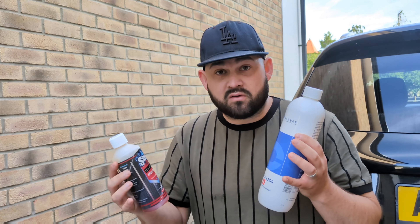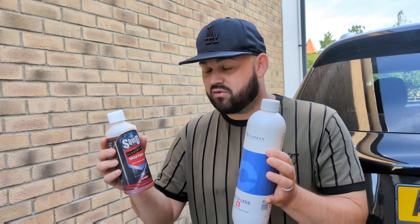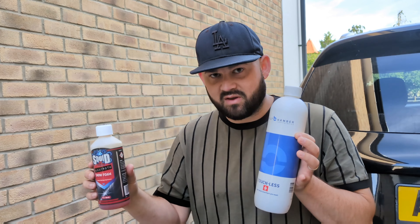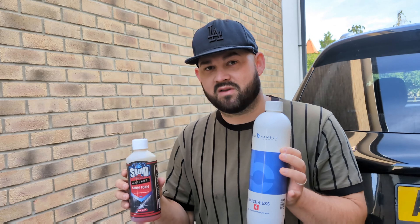This is the car we're going to be testing the snow foams on. You can see it's got quite a lot of dirt on it — it hasn't been washed for a good few months, probably four or five months now, so it's picked up quite a bit of dirt. It's quite bad, so it'll still be a good test for these two snow foams, and we're going to test it out on the back of this car.